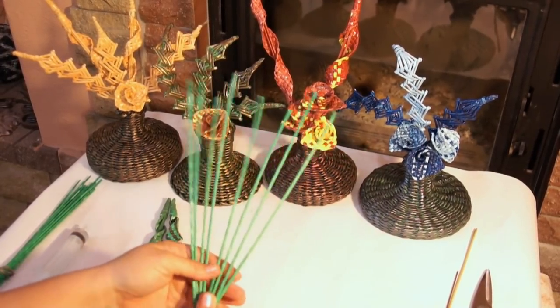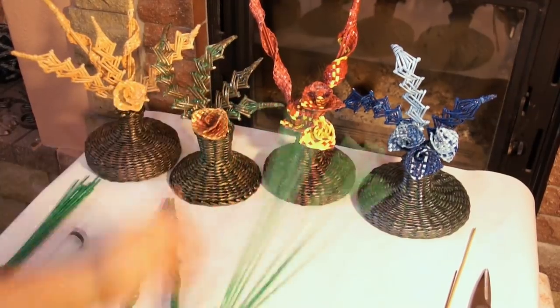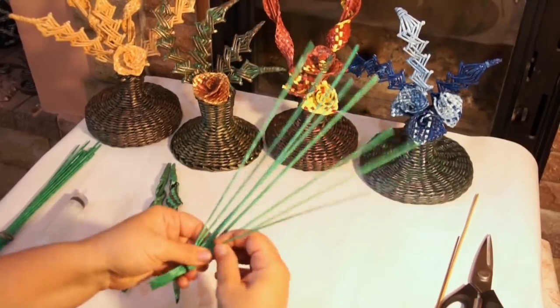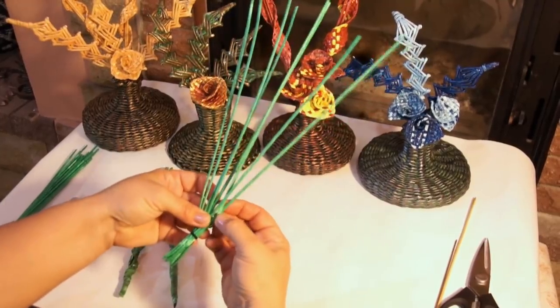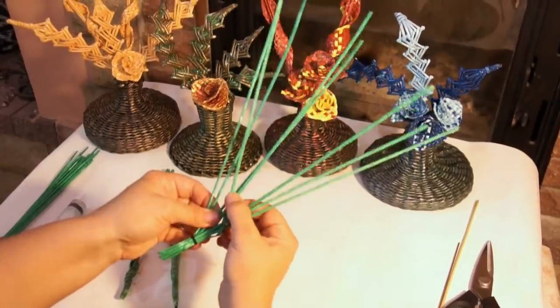So, I've got 8 tubes. I've already mentioned what kind of tubes these are and what kind of paper they are made of. Now let's start weaving a normal flat stripe. I've tied the tubes together with the help of a thread, so let's start. As for this tail, I'm going to finish it later.